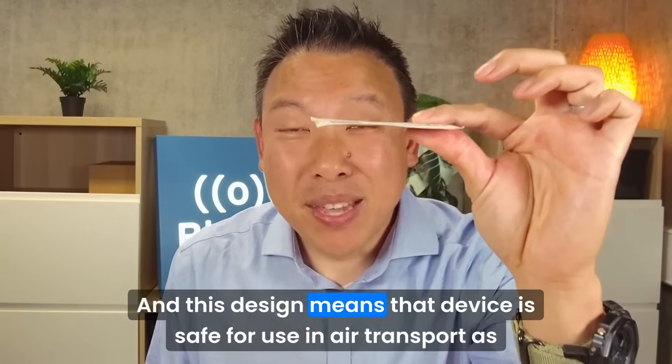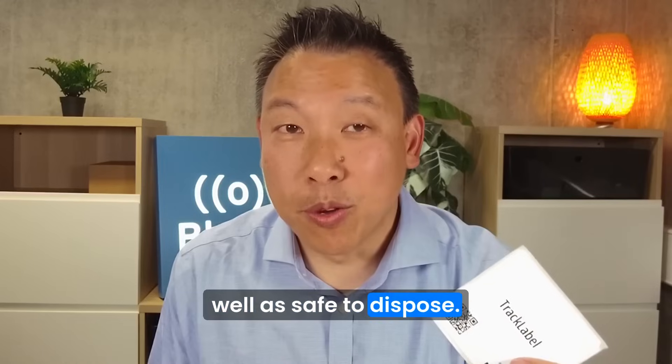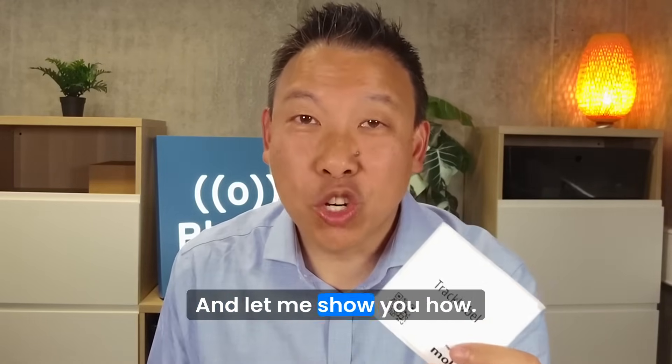This design means the device is safe for use in air transport, as well as safe to dispose. Also, this label is incredibly easy to deploy, and let me show you how.